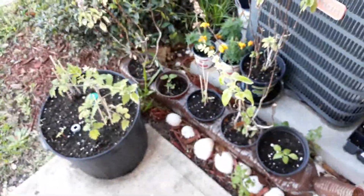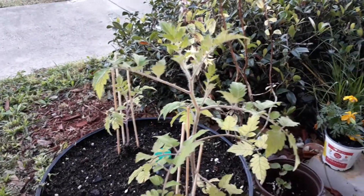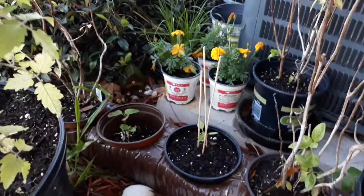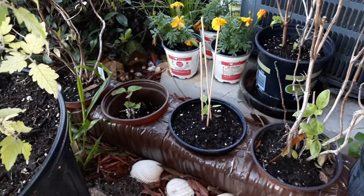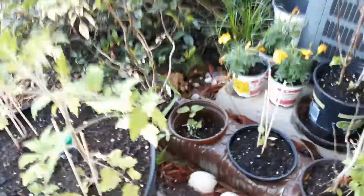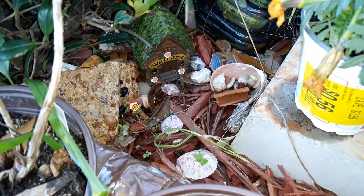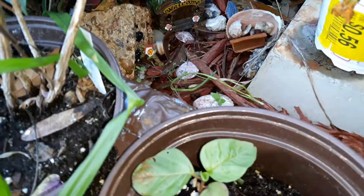Okay, we're on the back porch. Just to show you how things have progressed — I got a tomato plant here that's flowering, as you can see. I have some marigolds that I got from Walmart for 56 cents — you know me, I like deals. And I gotta show y'all a little fairy house I bought from Dollar Tree.